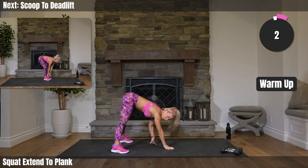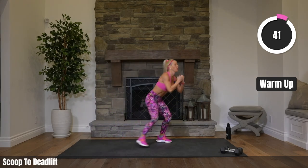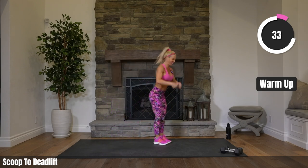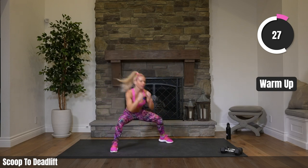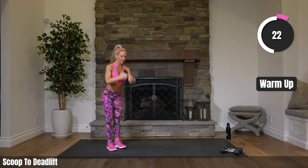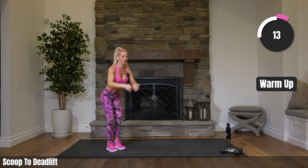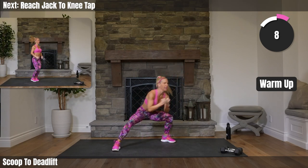One scoop, one deadlift. Scoop it, get low, and then just drop it over. Working our hamstrings — reaching down, touching those toes maybe, and bringing it right back up. Getting low in those legs on that scoop, squat it down. Taking it up a notch next.